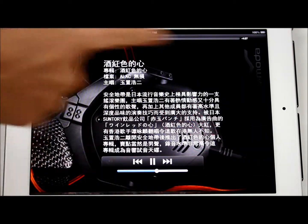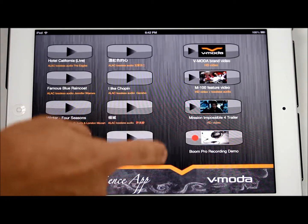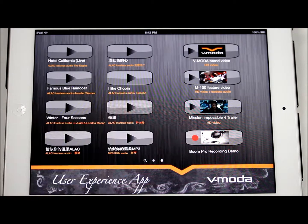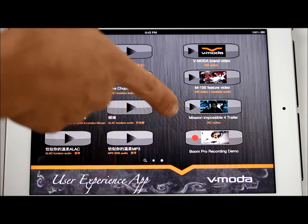You can also change the captions inside to describe the song, so the user is not bored when listening to music. There is also one more function: the Boom Pro recording demo. Press the red button and it will start recording.